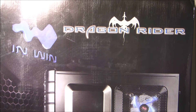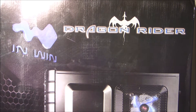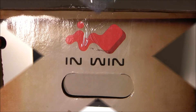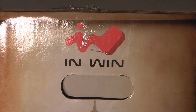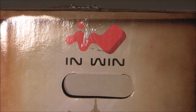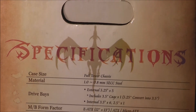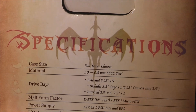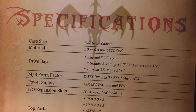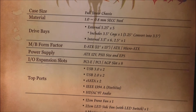On the back of the box we see the Inwin logo on the top left, Dragonrider on the top right, and below that we see a picture of the back of the case. On the other side of the case we have the Inwin logo and another handle. We have specifications which include case size, material, drive bays, motherboard form factor, power supply, I/O, expansion slots, top ports, thermal solutions, and dimensions.